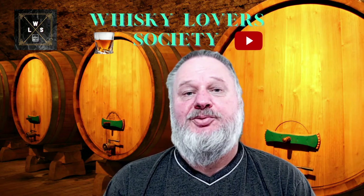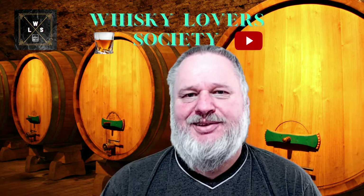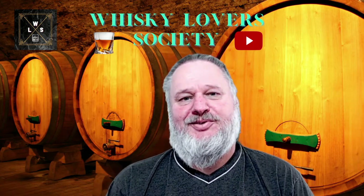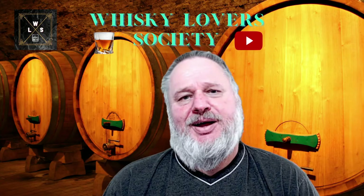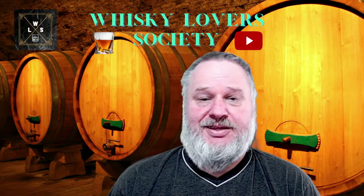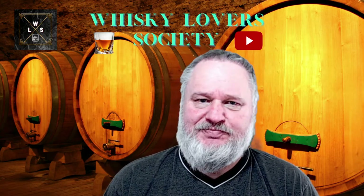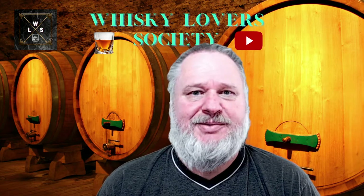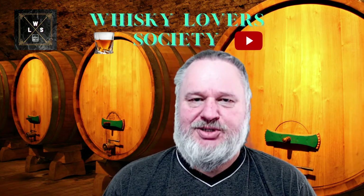Good evening and welcome to the Whiskey Lover Society with Gertre Tief. Tonight doing a little bit of an unboxing - quite excited. I actually ordered this whiskey about two weeks ago and it only arrived about three days ago, so I was looking for the perfect timing and opportunity to do a little bit of an unboxing.